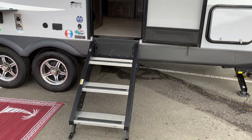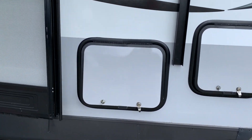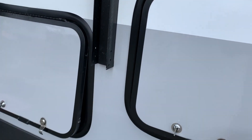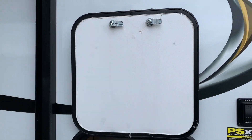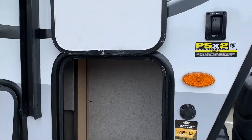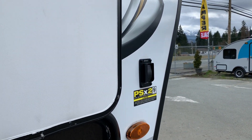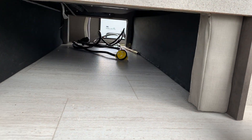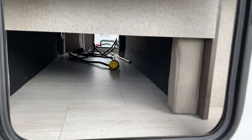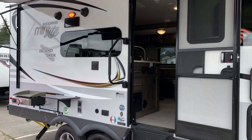Aluminum steps fold down and fold right back up into the trailer, so for travel you don't have those steps hanging underneath. Here's some more storage with a magnetic catch at the top — this storage passes through into the rest of the front storage area. There's your switch for your levelers and there's that pass-through. Pretty decent storage up front, but you've got other spots as well.